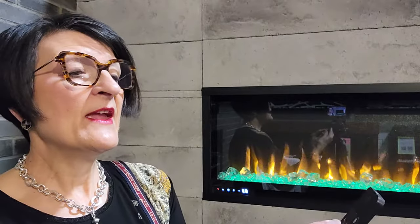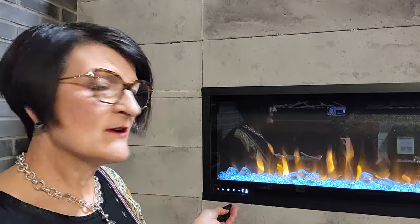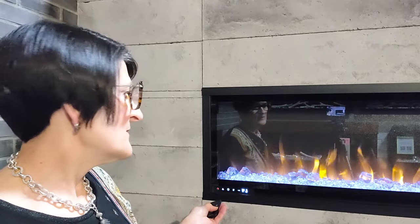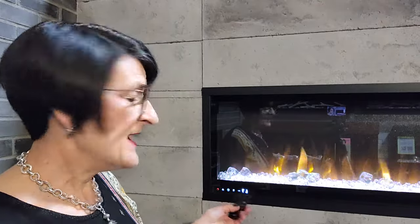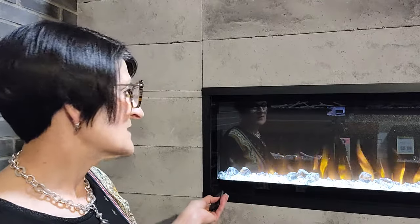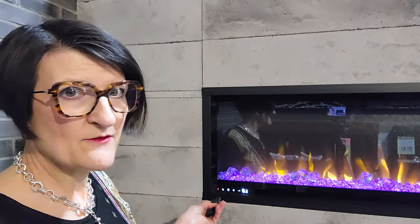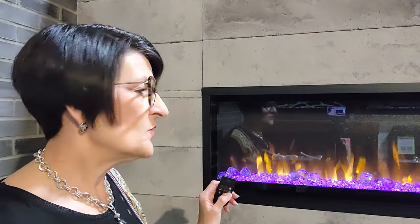I have an ember light button — that's the one with the little dots underneath — and I can change the colors of the ember bed. There are different levels and you can go all the way through the presets. When you get to number seven it will cycle through all of the colors. And if there's a particular color you want to hold, you click number eight and it will hold at that color — wherever it landed on number seven.